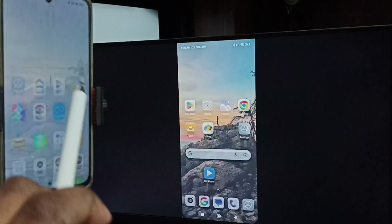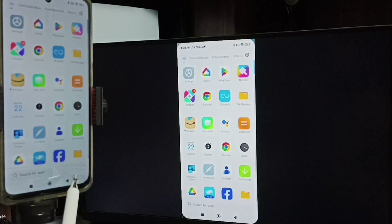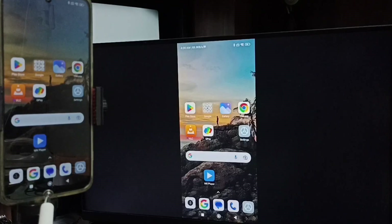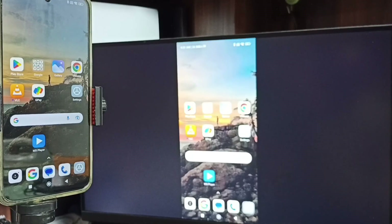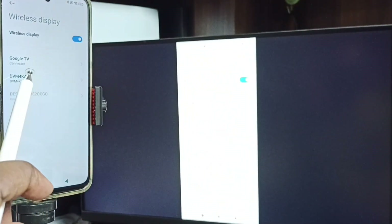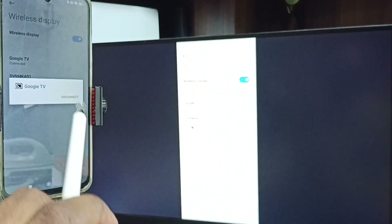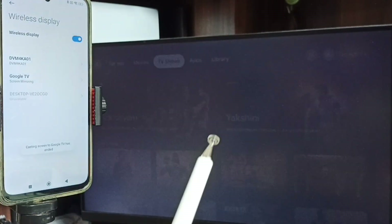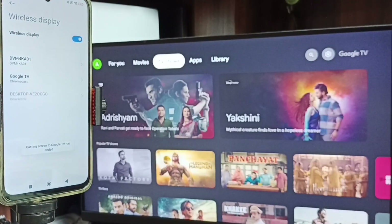So this is method one. Now I will show you how we can stop this screen mirroring. Again in mobile phone go to wireless display, then tap on the connected TV name. Here we get disconnect — tap on disconnect. Done. So this is method one.